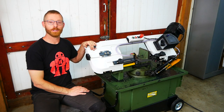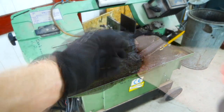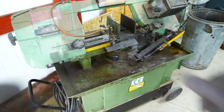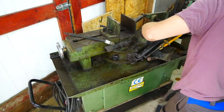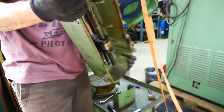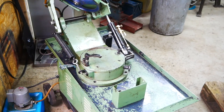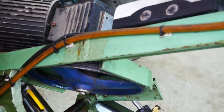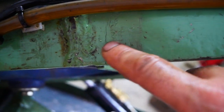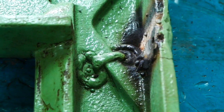Let me take you on this journey of repairing and improving this bandsaw. This is how I bought the machine — it was time for a good cleaning. Here you can see the crack in the cast iron frame, and next to it, it was nicely welded. Look at that beauty.